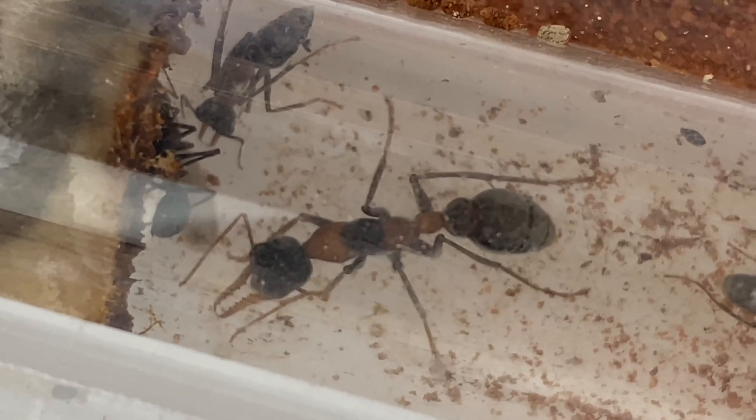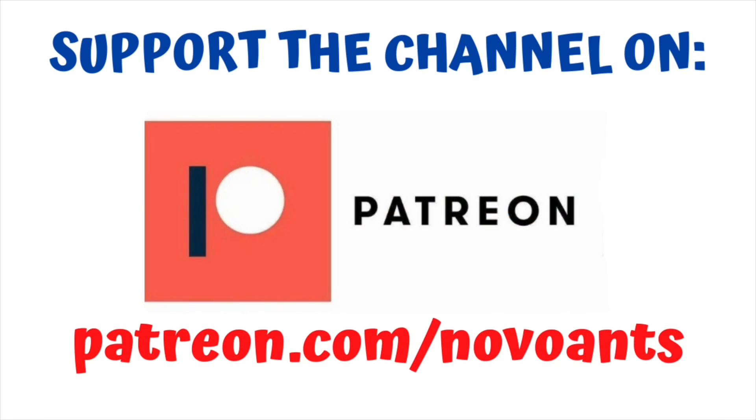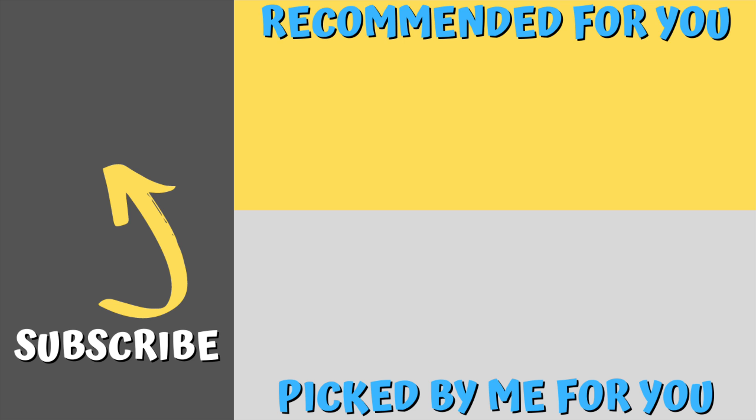I hope you've enjoyed this video. Lilith and the Valkyries are named by one of our Patreons - so thank you very much, Medical Carcass Nine. It's been great sharing this with you. For as little as $1 a month you can support the channel and you'll get early access to videos, behind the scenes information and plenty of other perks on different levels as well. So I really appreciate your support. A huge thanks to my wonderful Patreons - thank you very much: Medical Carcass Nine, John Redwood, Kay Single and Gordon C. Now if you haven't subscribed to the channel, please hit that subscribe button and give it a thumbs up as well. There's a video there recommended for you by YouTube and one that I've picked that I think you might enjoy. Thanks for watching the video right the way through, and happy ant keeping.